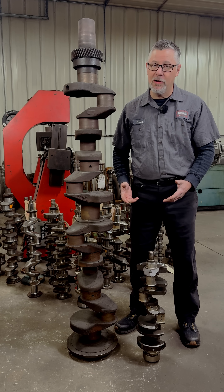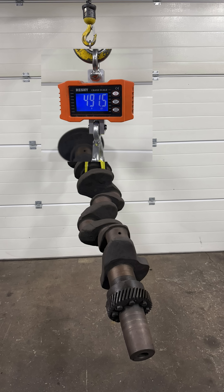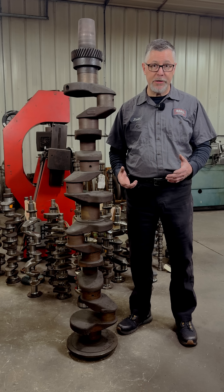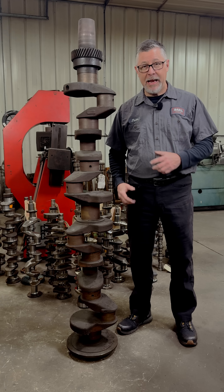The size difference here is just remarkable — not only in length but in overall mass. This crankshaft weighs over 490 pounds. It has a stroke of eight inches, the rod journals are 3.623 inches, and the mains are 4.259 inches.